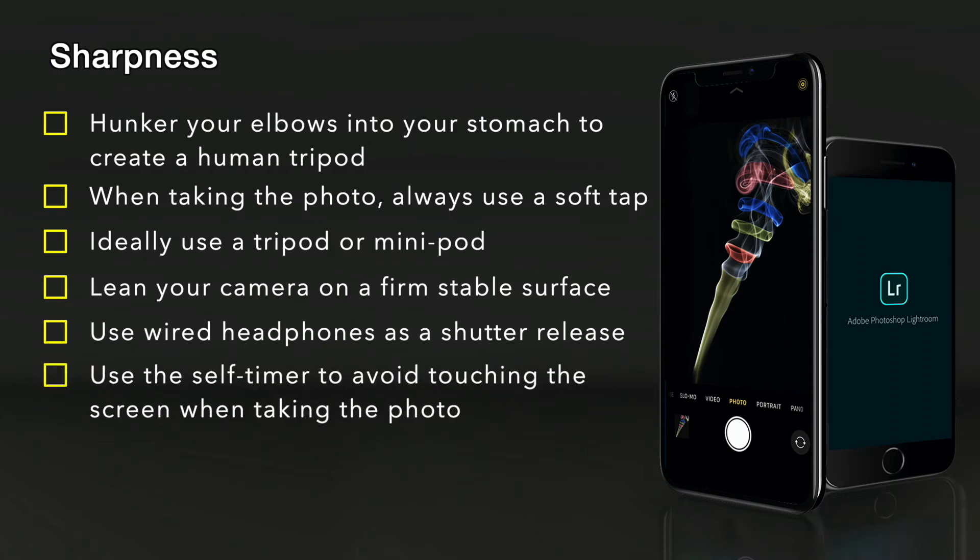Using the self-timer avoids the need to touch the screen. It also gives you the choice of more photos because it will take up to 10 photos. Using the self-timer also allows you to have more stability.